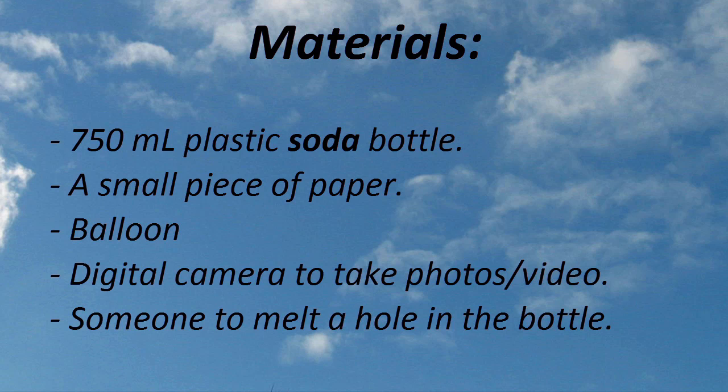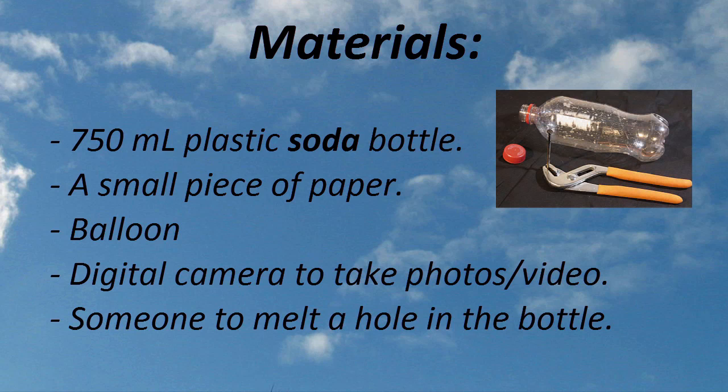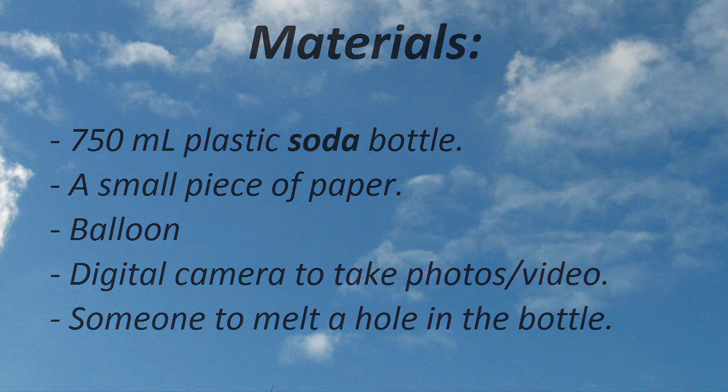To do this project, you'll need a 750-milliliter plastic soda bottle — not a water bottle — a piece of paper, balloons, a digital camera to take photos or video with, and you'll need someone to help you melt a hole in a plastic bottle.